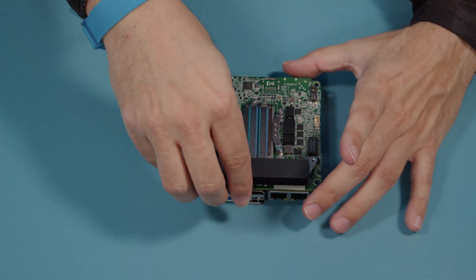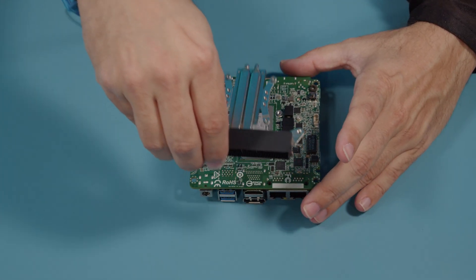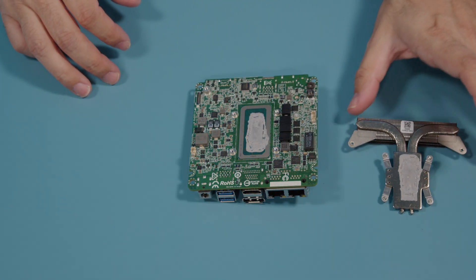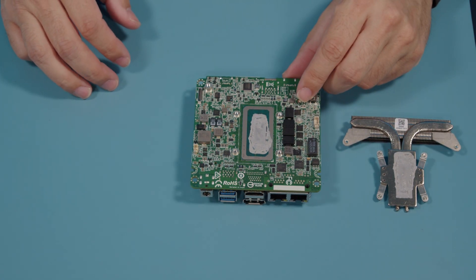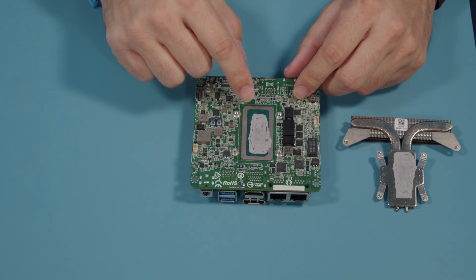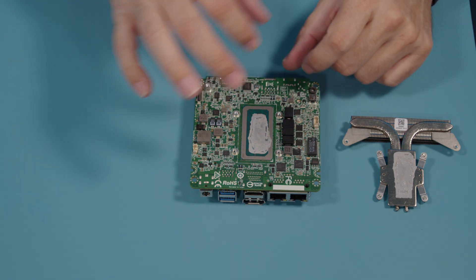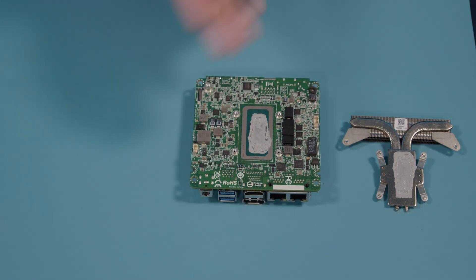We now have access to our heat sink. With those loose, we will pull up on the heat sink and set it off to the side, because not only are we going to want to clean the already existing thermal paste off the die, we're going to want to clean it off of the heat sink as well. We don't want to apply new thermal paste on top of the old and mix the two.